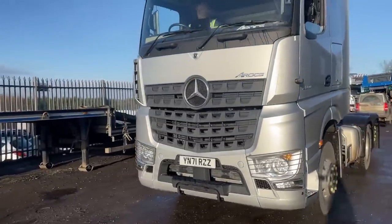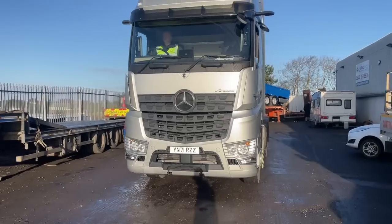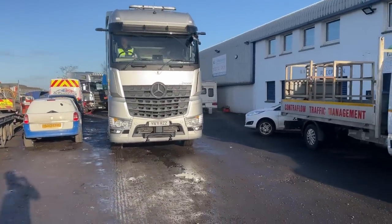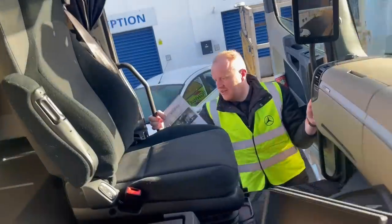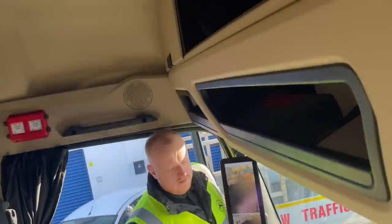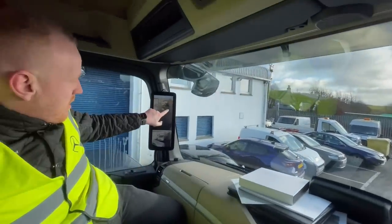Hello guys and welcome back to my YouTube channel. This week we have a Mercedes truck on demonstration, and first of all before we get into it I would like to thank Mercedes for lending us it to demo. This gives us content to make and also kept me on the road earning while my truck was off the road getting some much needed repairs.